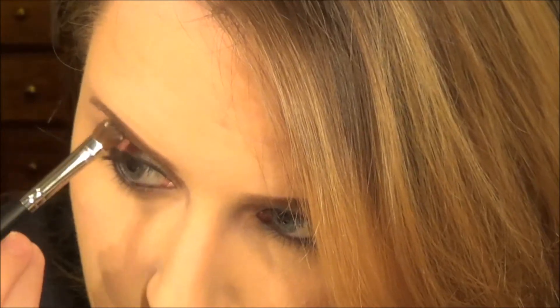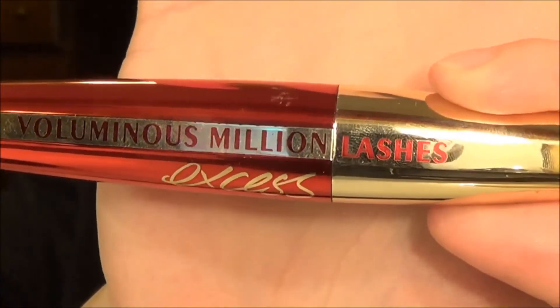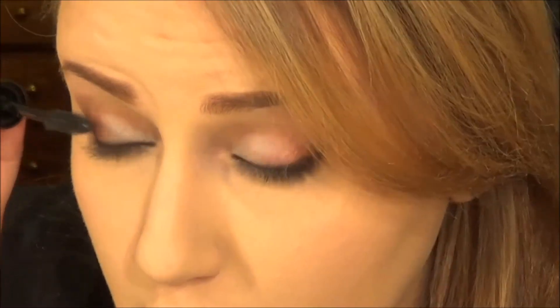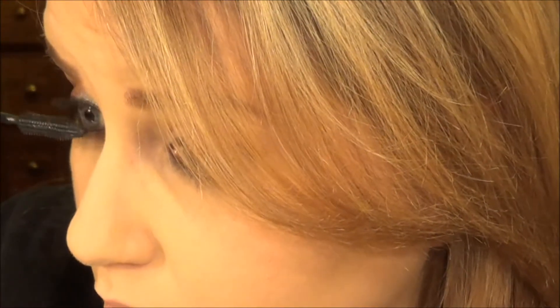Then you take another light pigment and we're going to highlight our brow bone. Then put on the mascara — you know how that's done. Like so. Put on my mascara.